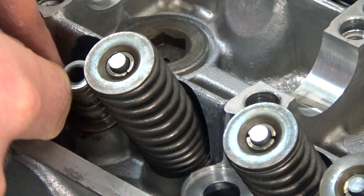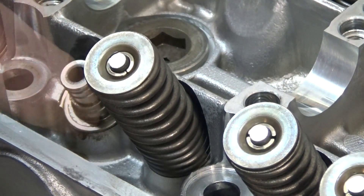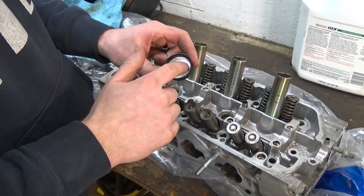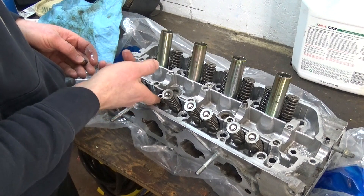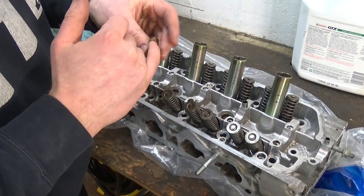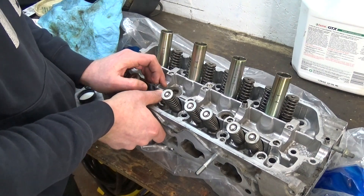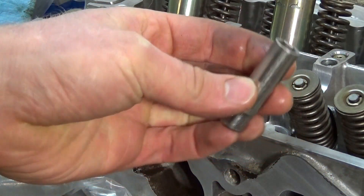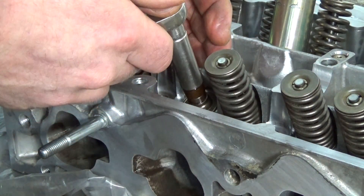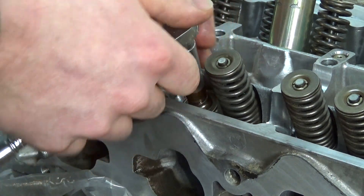When installing the new valve seals, make sure you clean the surface the old seal was on — take any of that rubber off, clean it with a rag, and make sure there are no pieces of rag left. Take your new seal, put a little bit of normal engine oil on the surface the seal is going to go on. You can put it either on the part it will go on or on the inside of the seal itself. Then just push it straight down — a 10 millimeter socket is the right size, it fits just around the outside. Push straight down and you'll feel a little bump as the seal goes down, and once it can't go any further, you know the seal is in all the way.